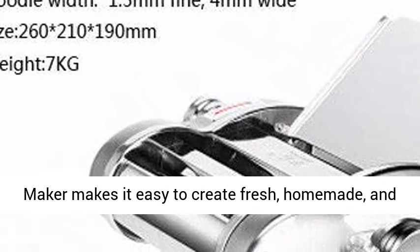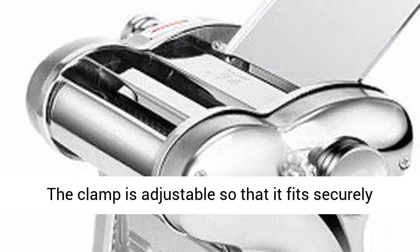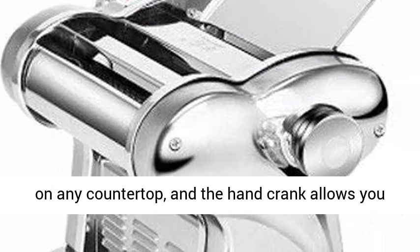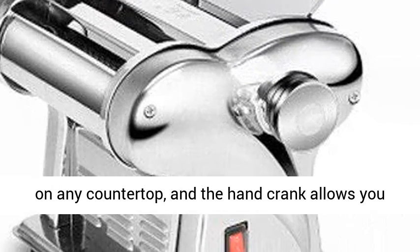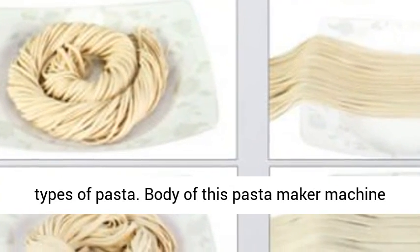This electric pasta maker makes it easy to create fresh, homemade, and authentic pasta in the comfort of your own home. The clamp is adjustable so that it fits securely on any countertop, and the hand crank allows you to easily roll out dough to turn it into different types of pasta.